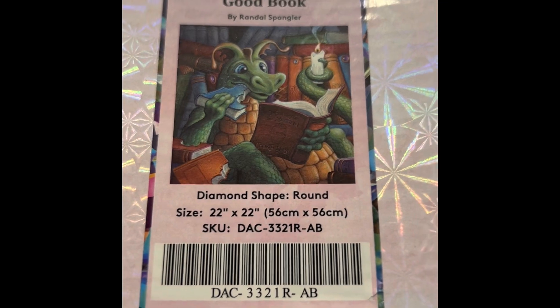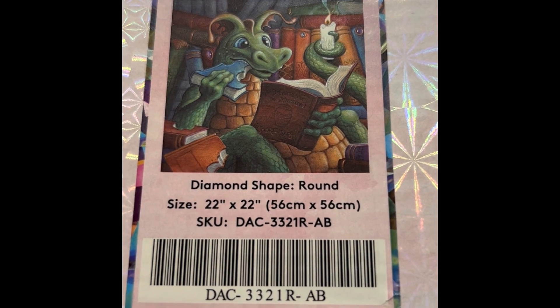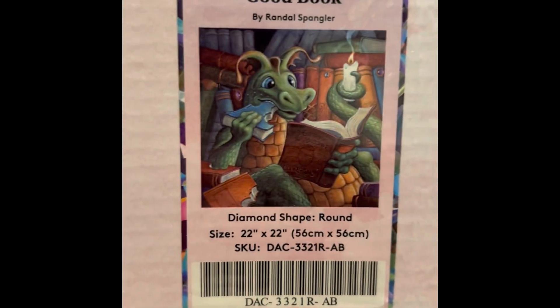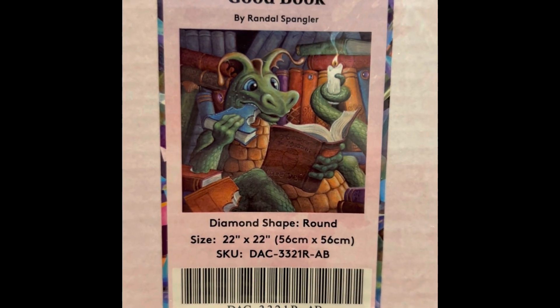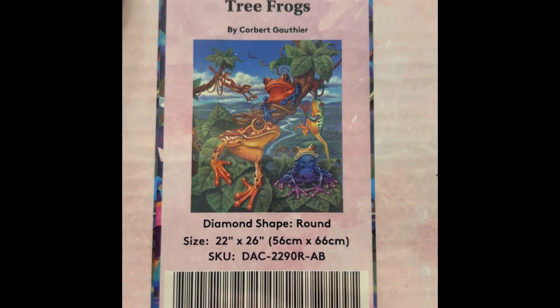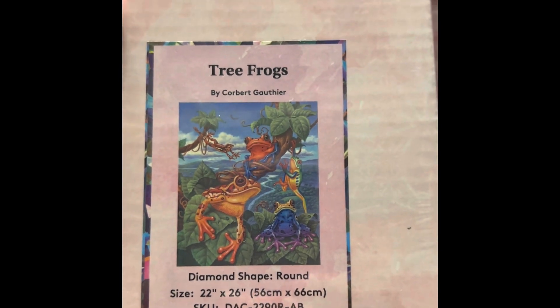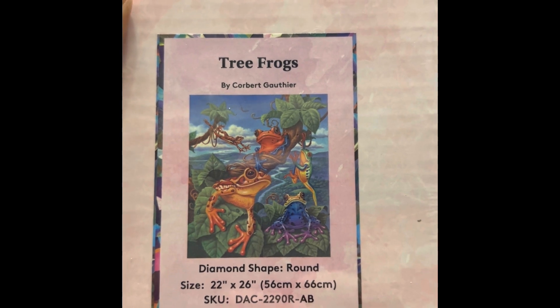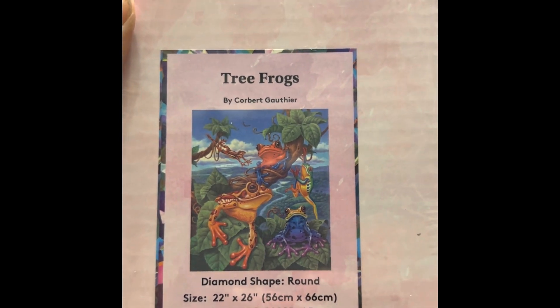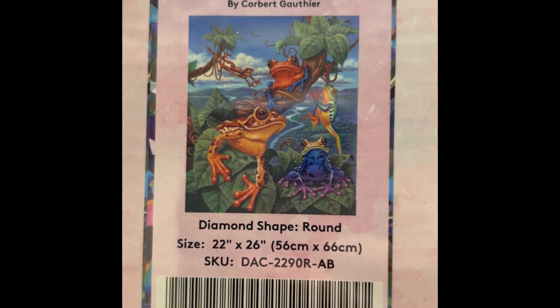Another Randall Spangler — Surprise Supplies / Devouring a Good Book. It's 22 by 22 inch round drill, $49.99, 53 colors with four ABs. This one is not in stock right now — it's another very popular one; you've got to snatch it when you see it. It's really going to be colorful.